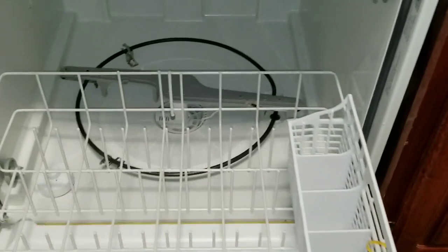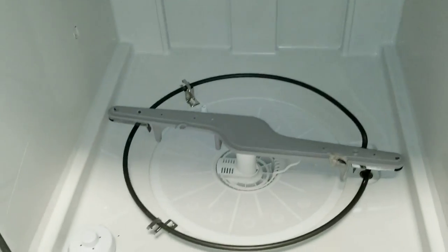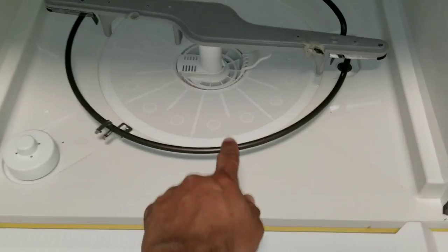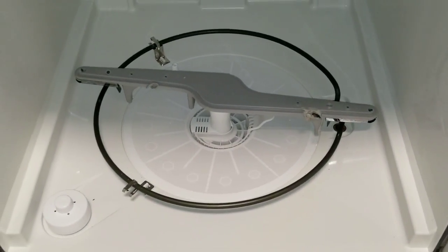It's going to be because of the heat element at the bottom. As you can see, when you're doing your cycle on your dishes and you put on the heat cycle, this element will actually heat up, helping to dry your dishes.